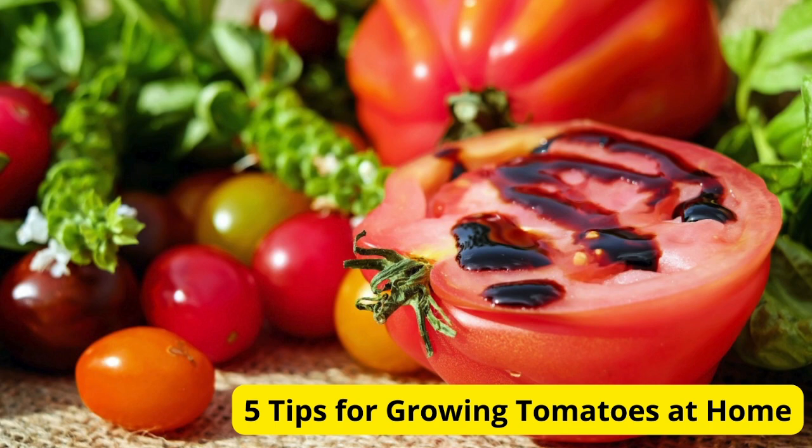Hello, Green Thumbs. Welcome back to our gardening channel. Today, we're diving into the world of tomato cultivation, sharing 5 essential tips for growing delicious tomatoes right in your own backyard.